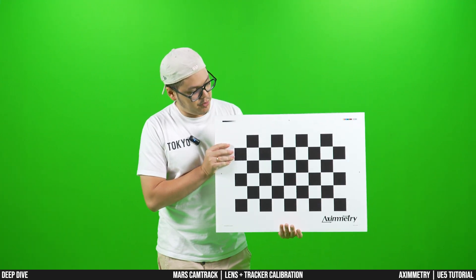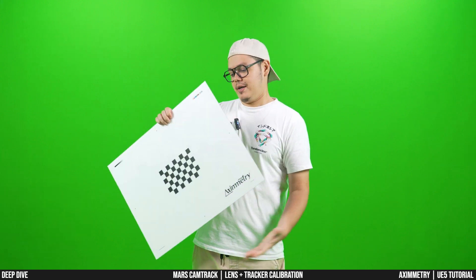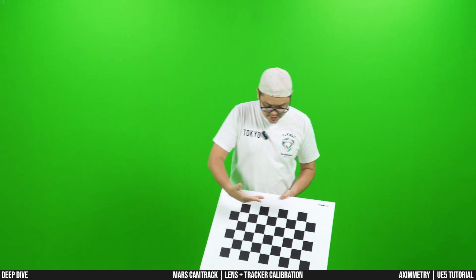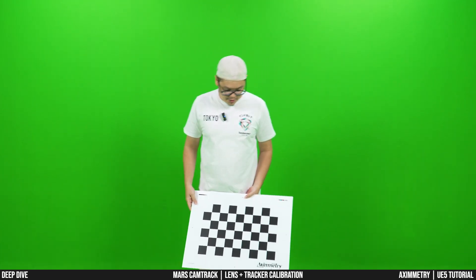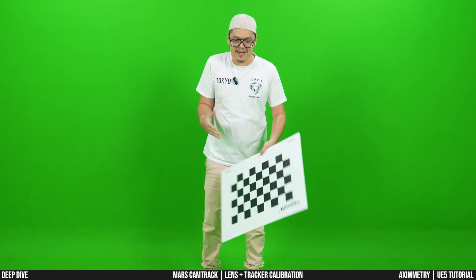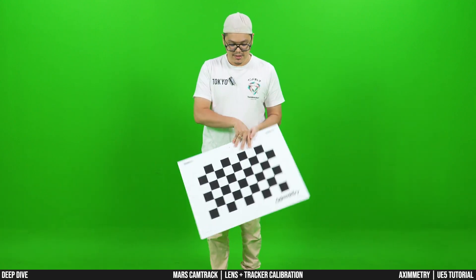You'll notice there is a big checkerboard and a small checkerboard — so why do they give us two designs? I've never used the small one; I've always used the big one because the small one is designed for smaller spaces. Basically, if you use the big board and you can move around it from different angles, then you're good. If you have a smaller space and can't really move around that much, you might want to use the smaller board.